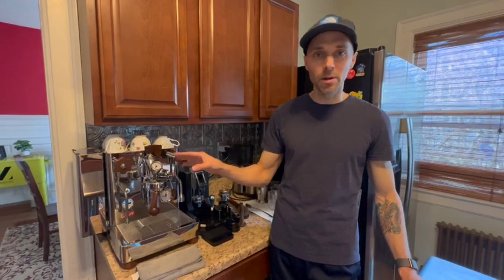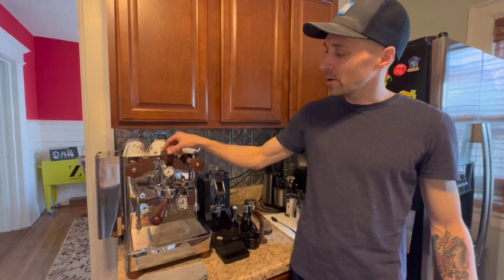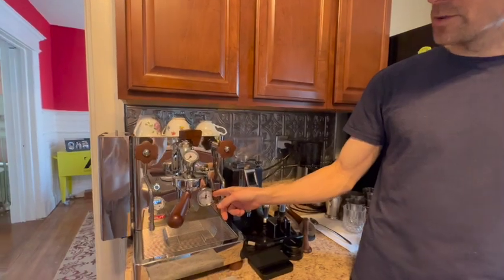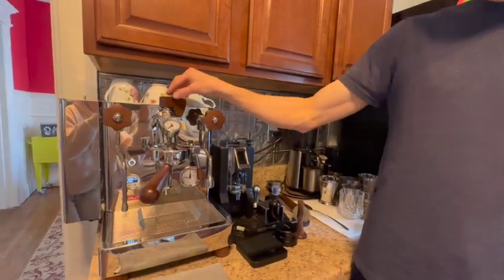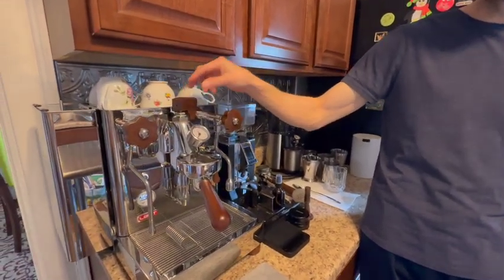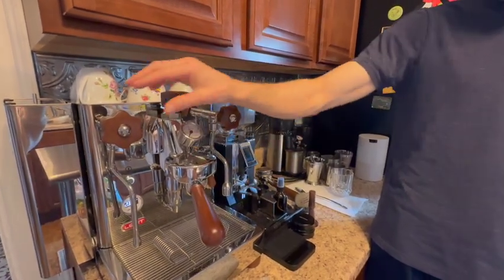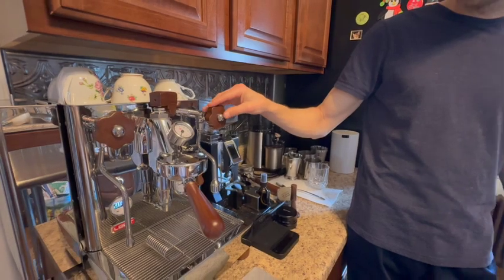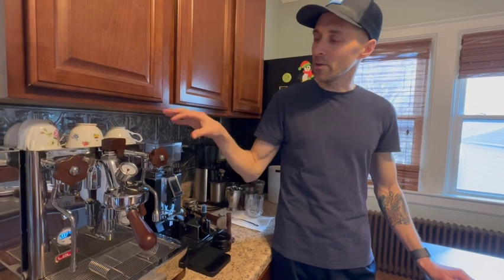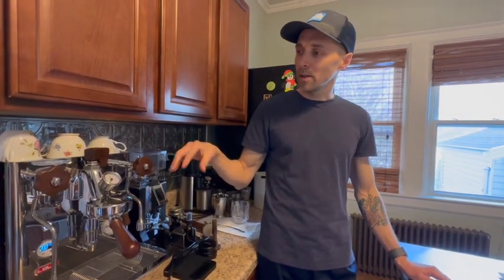This is a dual boiler espresso machine with what is called flow control. It has this paddle here, which allows you to regulate the amount of water flow that goes through the group head during any extraction. The pump delivers a certain pressure, and you control the flow. You can also use the steam wand or hot water dispenser simultaneously because it comes from a separate boiler. It's slightly larger — more than enough for two people making espresso drinks in the morning.